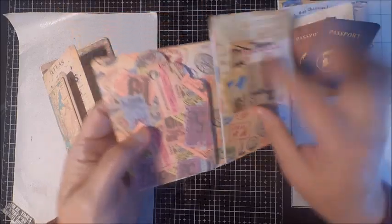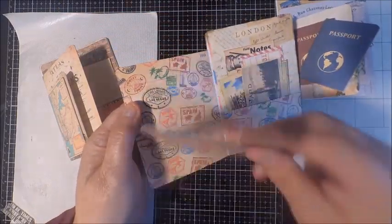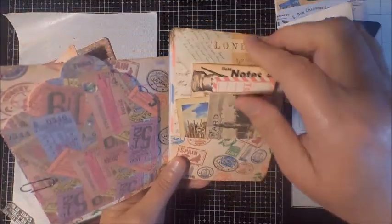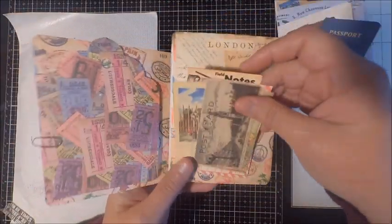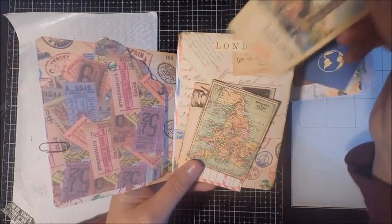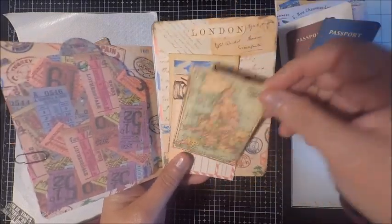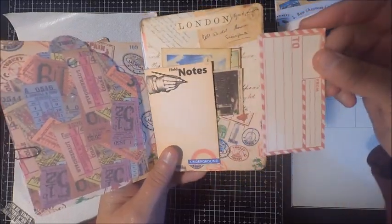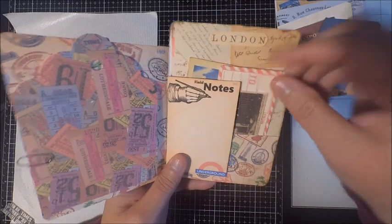This second card I created with the Passport to London kit, and I designed it a little differently by using some of the paper to create a large oversized tag. The design for the most part is the same — you have a pocket on the last page to house your ephemera — and as you can see, you have some wonderful vintage ephemera that fits nicely in the pocket.